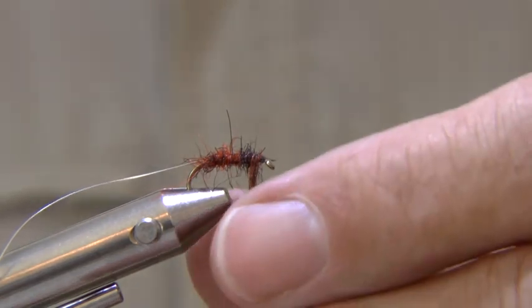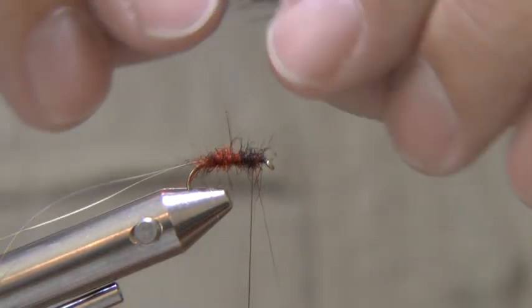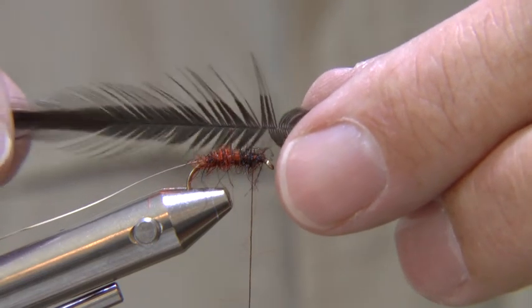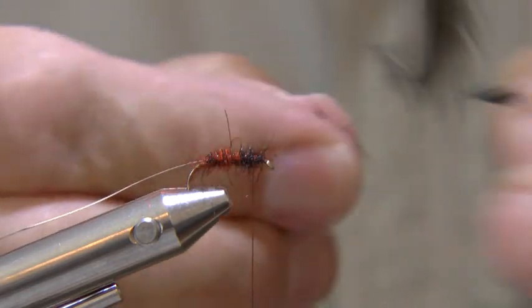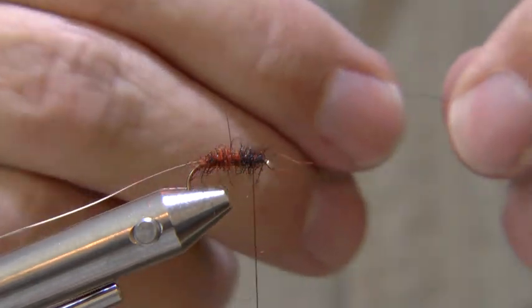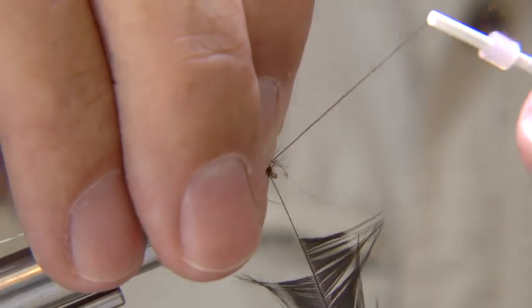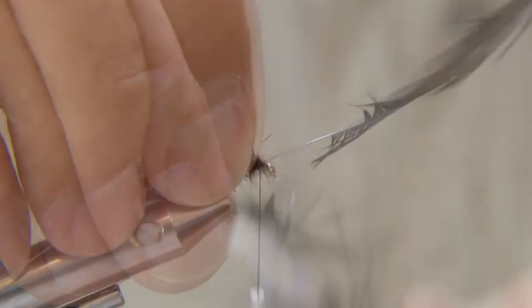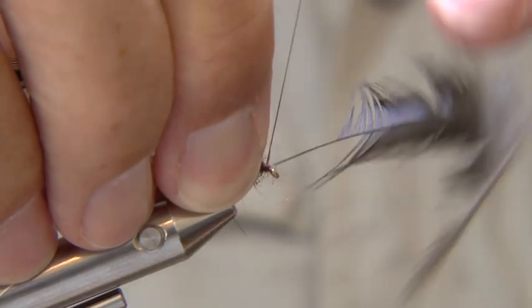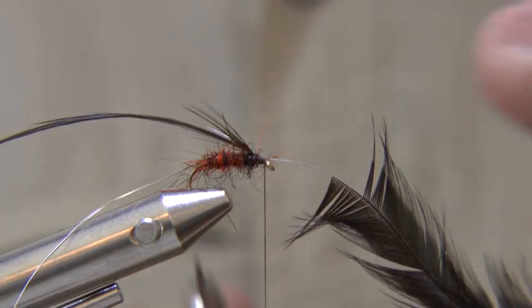Remove any excess fur from the thread and keep it for your next fly. Now you can take a softish black cock hackle and strip some fibres from the shaft to produce a tying-in point. Tie it in with the good or shiny side facing you and cut off the waste.